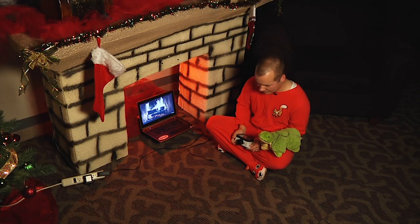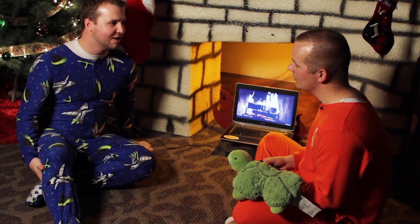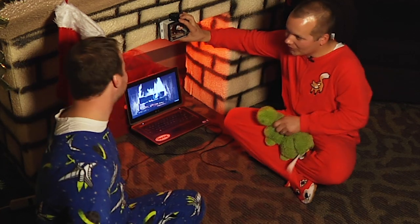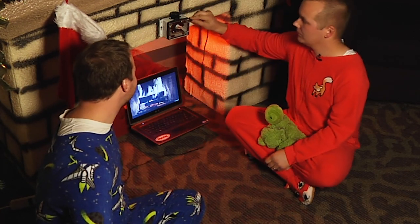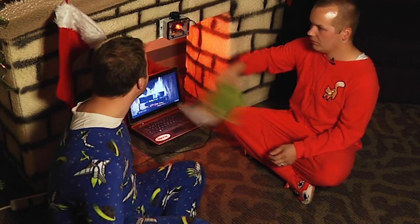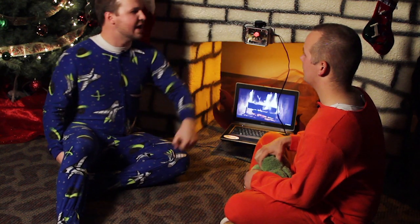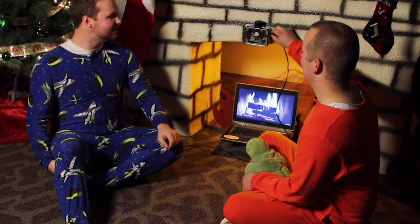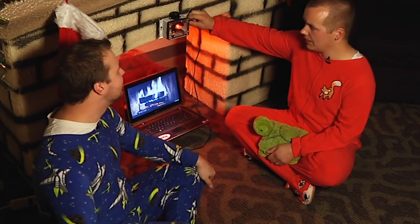Hey Nick, come here. Want me to prove to you that you're going to be wrong? Yeah, go ahead. Leave Tori alone. All right, how does this work? See, green doesn't work. Try your jammies. What color is Santa's jammies? Red. Like this. He's real, he's real, he's really really real. All right, it works, but Santa's not coming through here anyway. Yeah, he is. I'm going to reset it.